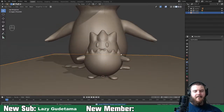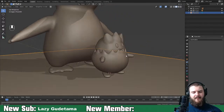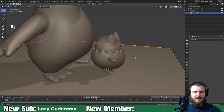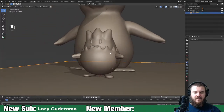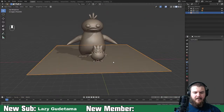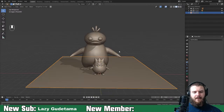Togepi - I'll be honest - I'm not too happy about. I think I messed up on the shell and could have done better. But other than that, I'm pretty happy with it overall.